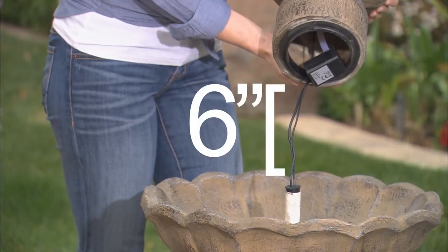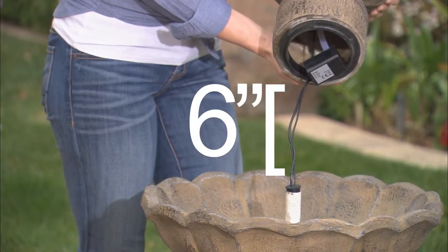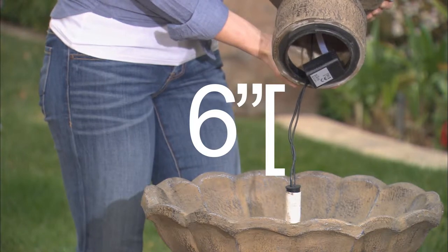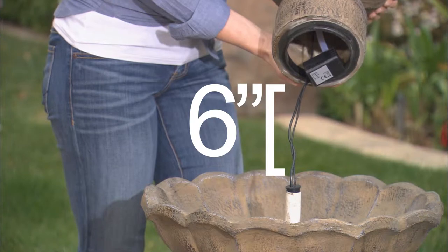Before proceeding, make sure that you have at least a 6 inch length of cord coming from the pipe in the middle of the bowl. This slack allows the pump to rest in the large bowl, fully submerging it in water, which will be added later.